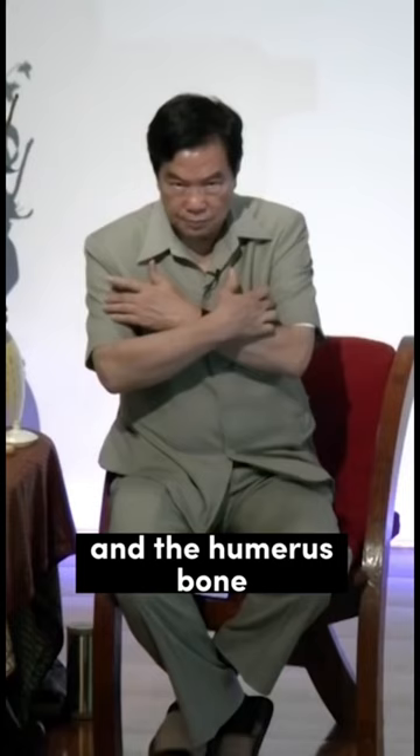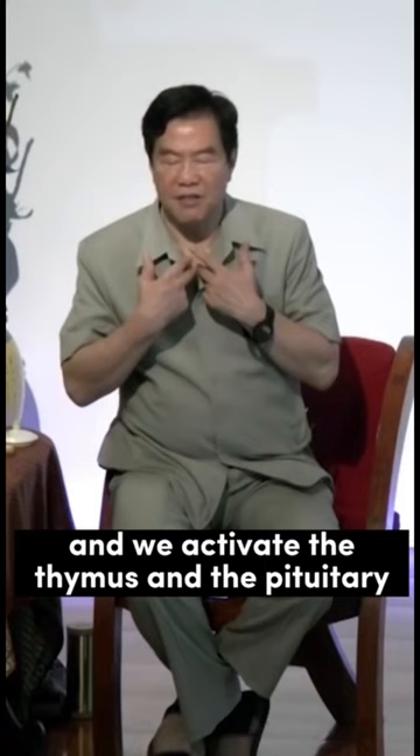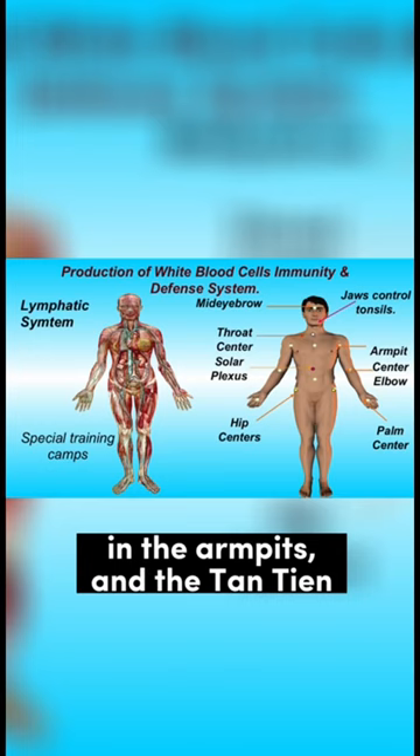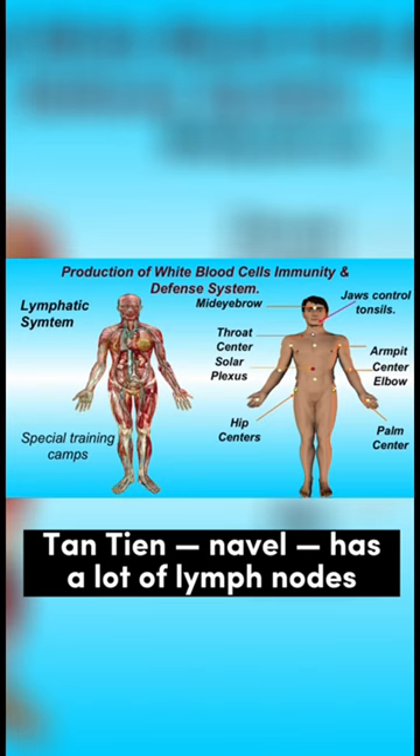And we activate the thymus, and the pituitary, and activate the lymph nodes — the neck, the armpit, and the tan tien. The tan tien area has a lot of lymph nodes in the groin area.